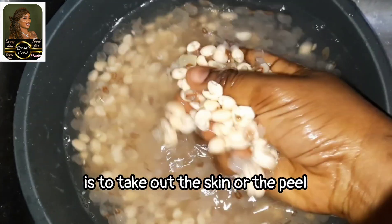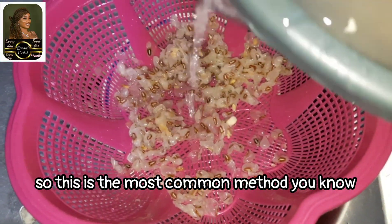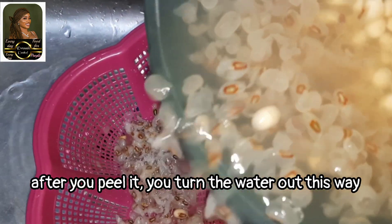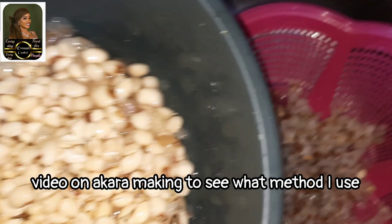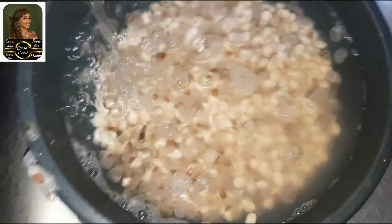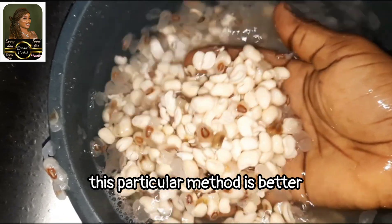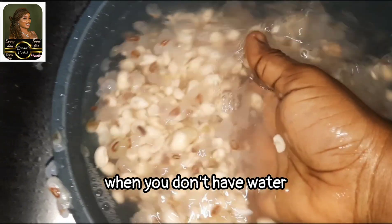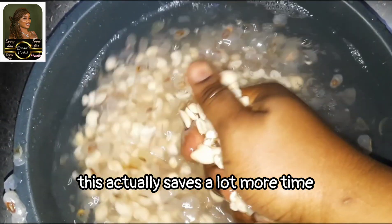The first thing I'll be doing, as always, is to take out the skin or the peel from the beans. This is the most common method — after you peel a little, you turn the water out this way. I used another method last time; you can check my previous video on akara making. The advantage of this method over the previous one is that it's better when you don't have water — say you have water scarcity in your area. But if you don't have water scarcity, this method actually saves a lot more time.